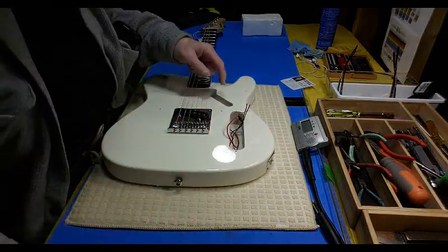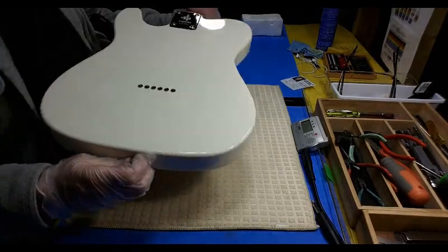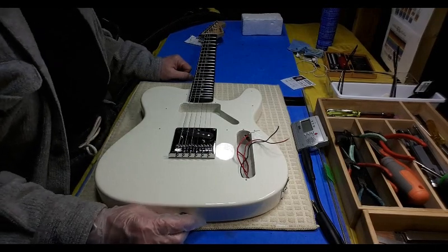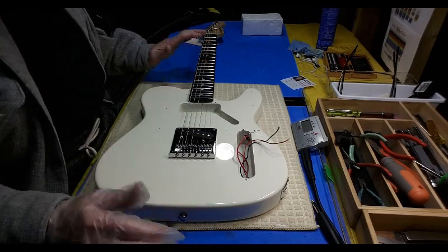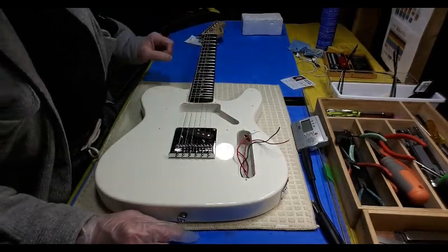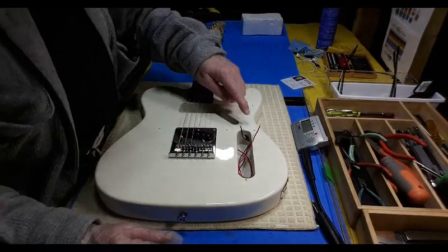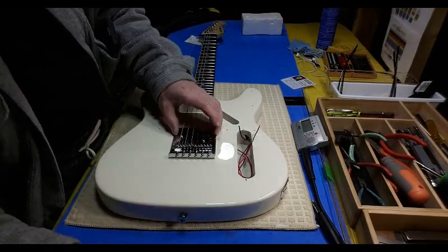I've taken the pickguard off, gotten it cleaned up and shined on both sides. The finish on the body is the best I've gotten - no swirls, no imperfections that I can find anywhere except where they drilled the holes for the pickguard and control panel. They use those as guides and just drilled it and put the screws in without blowing out the sawdust, so it stays underneath and makes little imperfections - but they're hidden underneath the control panel.